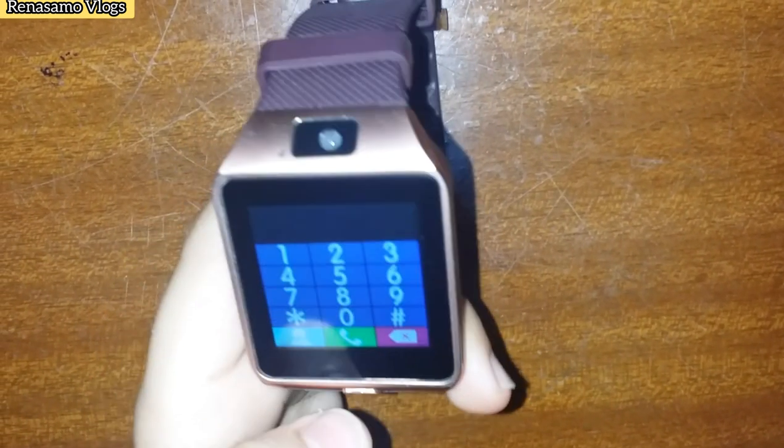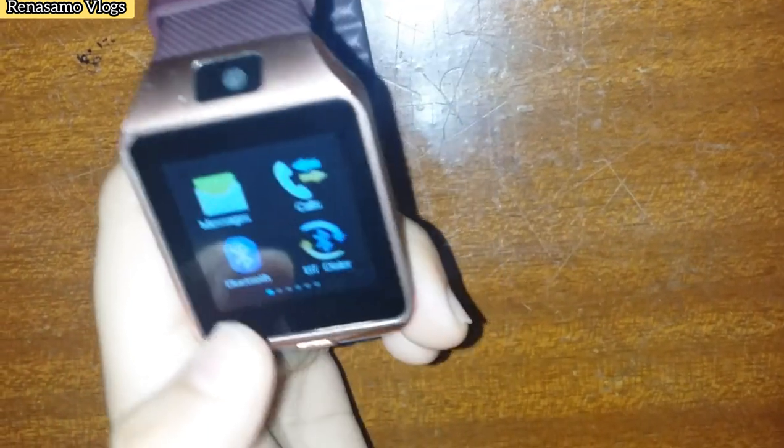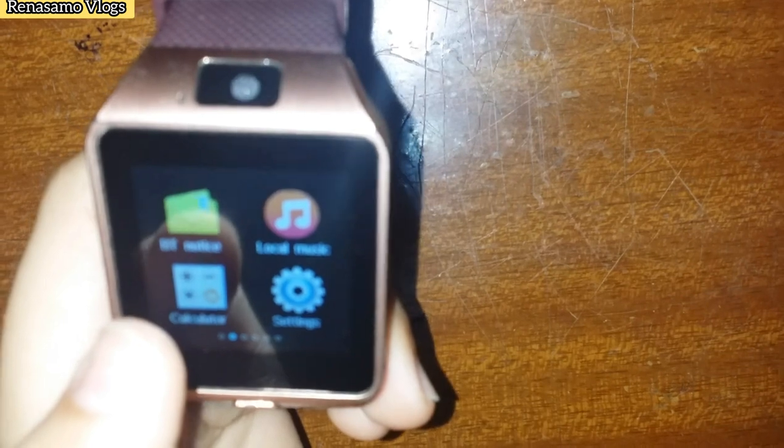Here we can dial any number and we can call. Here it is: messenger, calling, Bluetooth, BT dialer, BT notification.